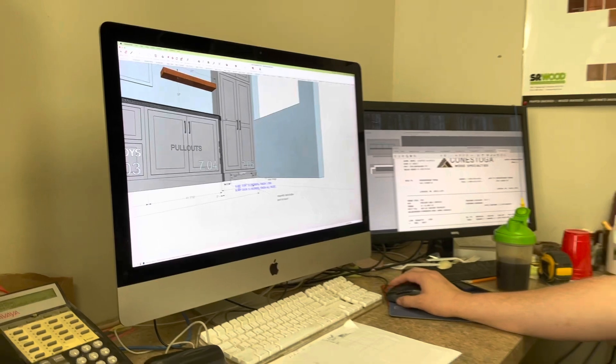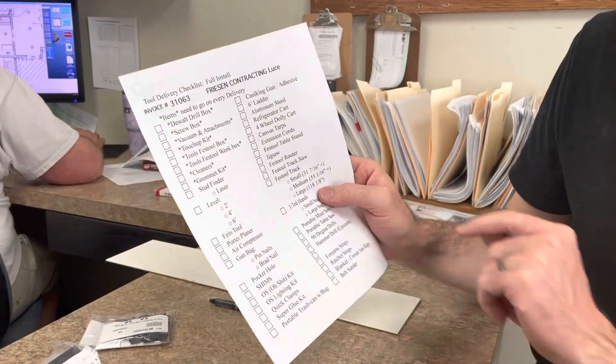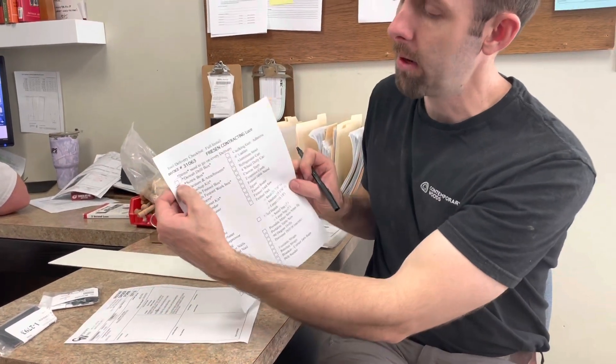After that's done, we would print off our checklist. We have three versions of this; this is the most complex version for doing full installs. It has all the tools that we would typically bring with us to install. I'm going to go through this and circle items we want — for example, I know we need the DeWalt drill box, and I think we need the screw box. I'll go through the whole list and circle items. When I've loaded that toolbox into the delivery vehicle, I'll check it off. That's our double-check system: first we do a prompt reviewing what we need, and then we circle it and check it off as we load it.